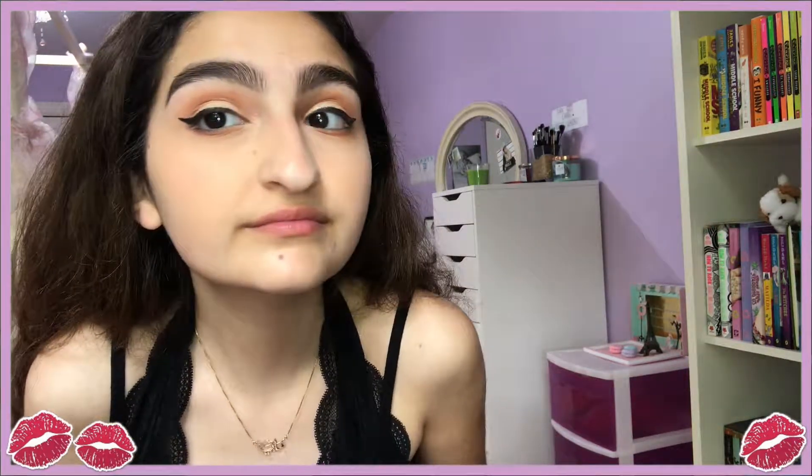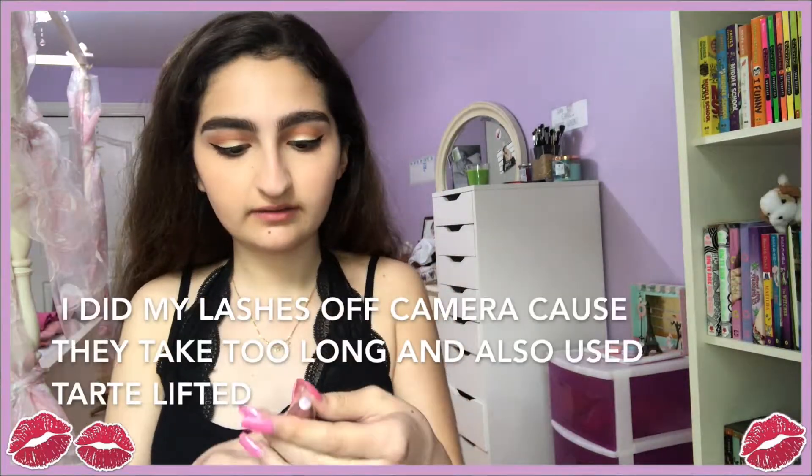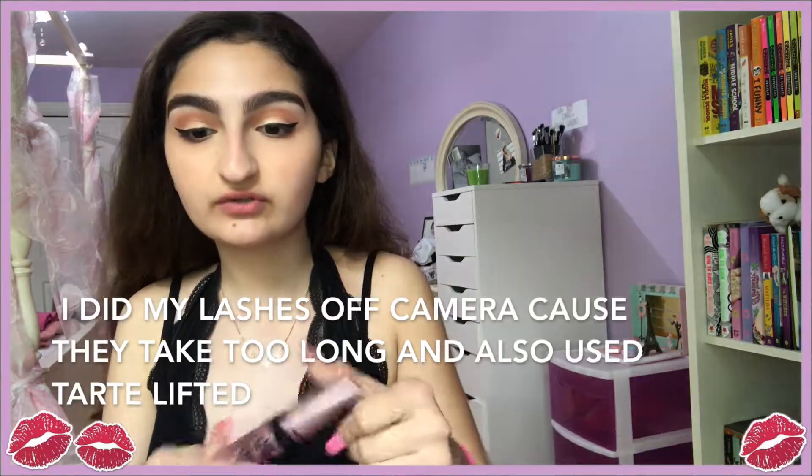So this is the finished eye look — I think it looks really, really pretty. Now I'm going to curl my lashes to prep for mascara. I'm going to take the Maybelline Lash Sensational Mascara. For lips, I'm going to be taking the Too Faced Sweet Peach Gloss in shade Tickle Me Peach — this color is really pretty. Now I'm going to set my face with the NYX Matte Finish Setting Spray.